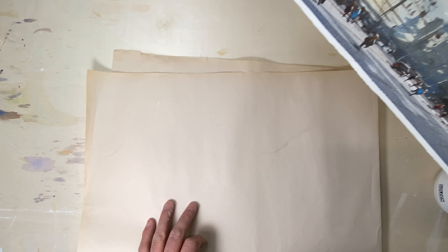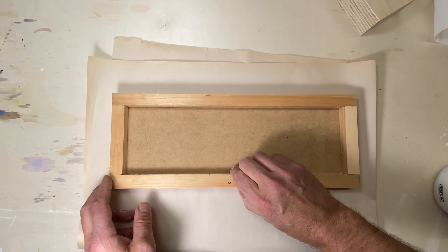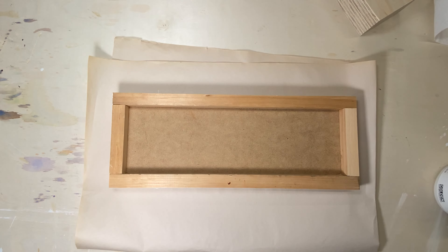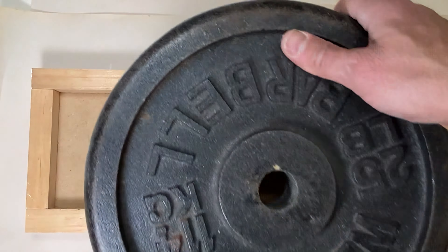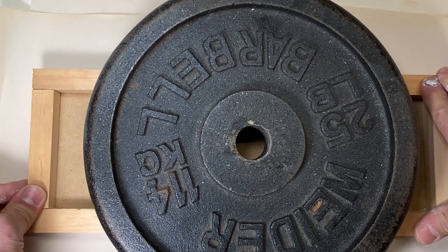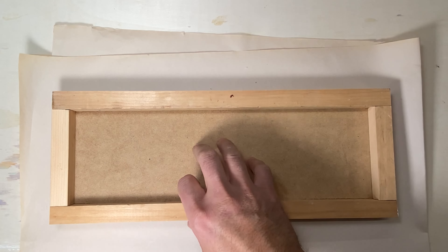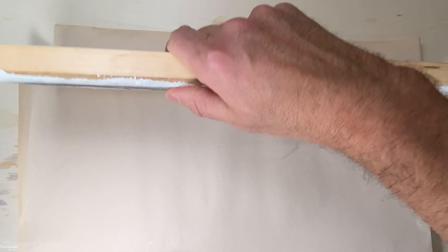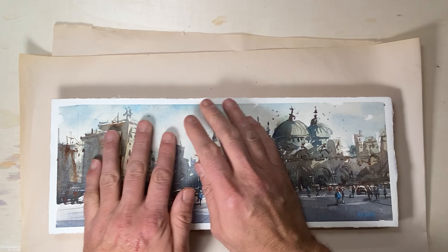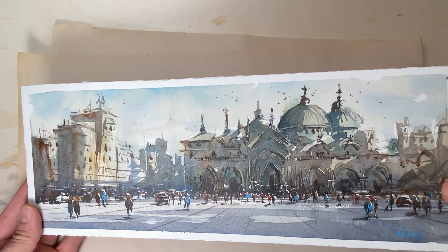Next I take the piece of paper underneath, turn it over so there's no glue on it, and put it upside down on top. Then — obviously — I put a 25-pound cast iron weight on it. I leave the weight on it for about an hour or so. When I turn it over and take a look, it looks pretty flat. The glue worked and I'm happy.